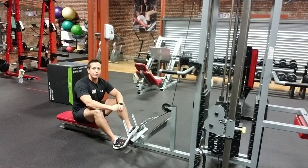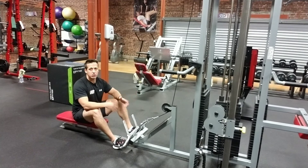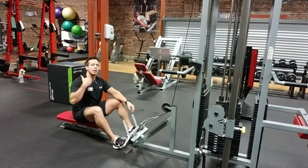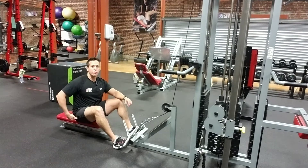Hey everyone, it's Jack here from 360 Fitness. In today's exercise demo we're gonna be going over the seated row. The seated row is a staple in any good back exercise program and it's really good at building up the rhomboids and the lats and the posterior delts and everything on the posterior chain from the hips to the neck.